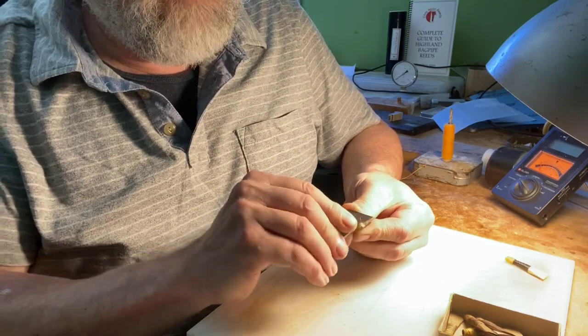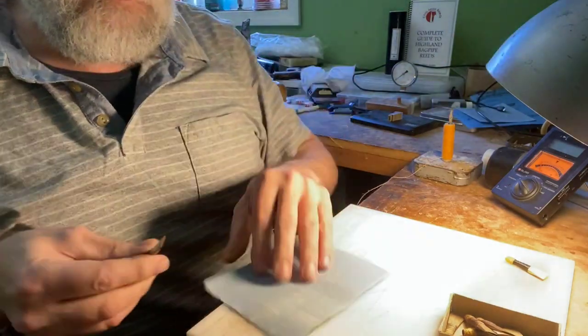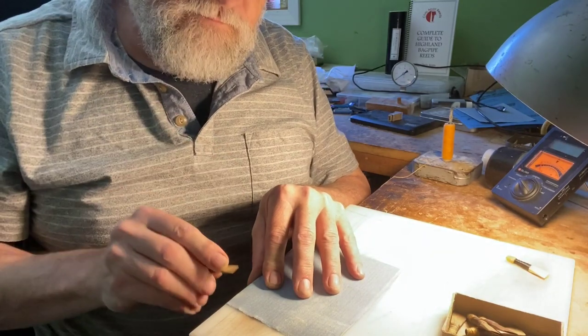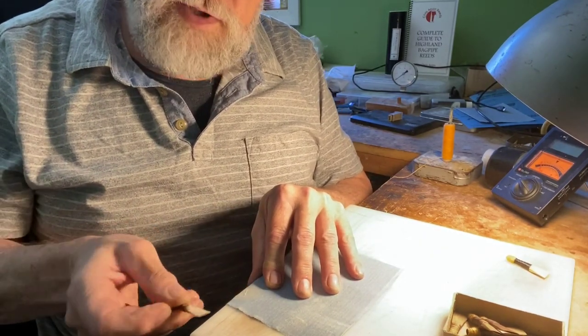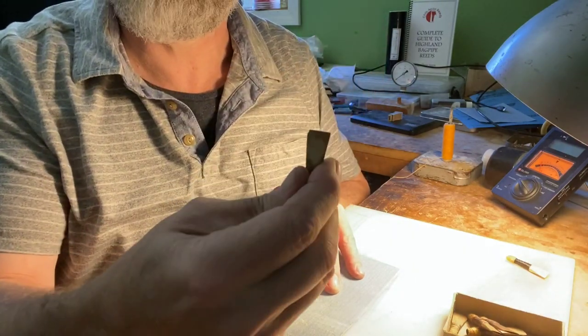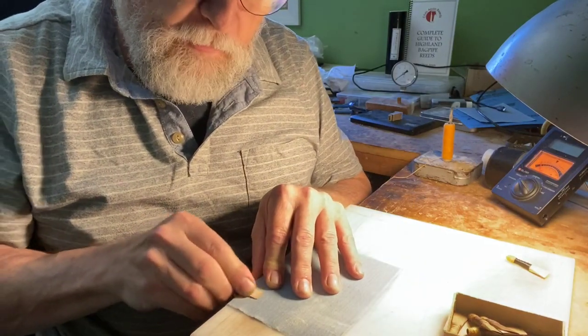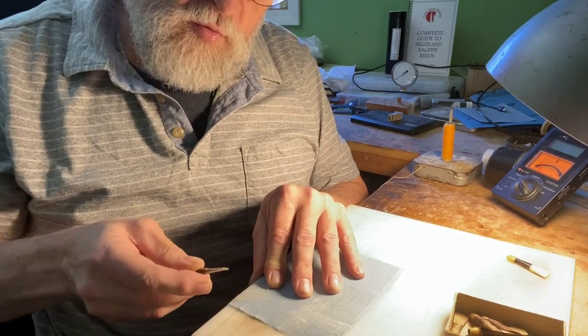I'm doing what I would normally do to reduce the pressure of one of my reeds — I'm just going to sand it down and then gradually bring it over to thin the tips. You'll see where it's bright versus dark — you can see there where I've actually scraped it. I'm going to make it a wee bit thinner all the way up to the tips.